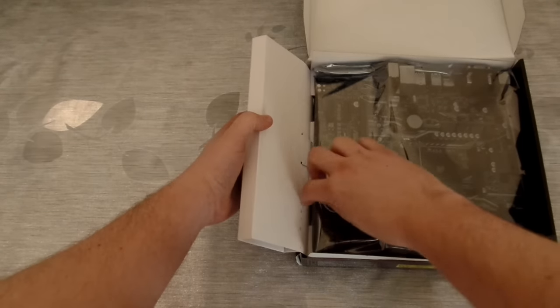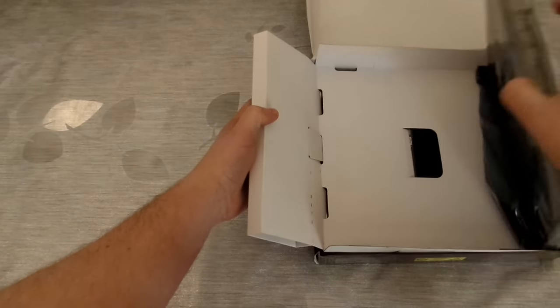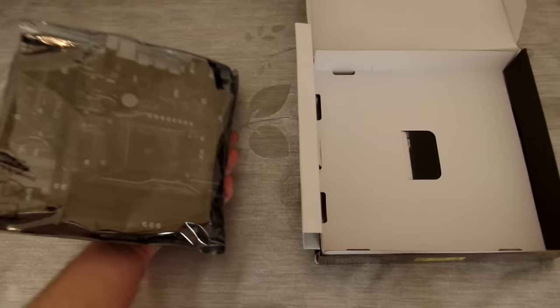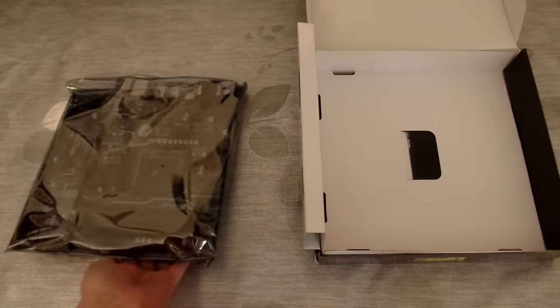Opening up the box you can see a very familiar packaging — we've just got the motherboard itself in its anti-static bag and a little compartment within the box which houses the two included SATA cables.